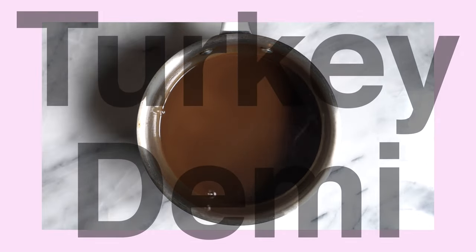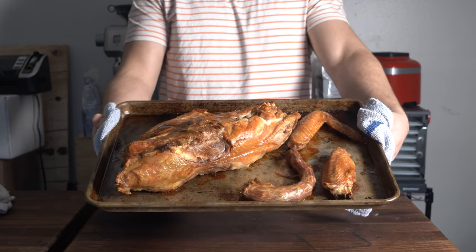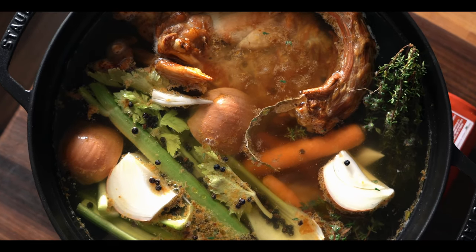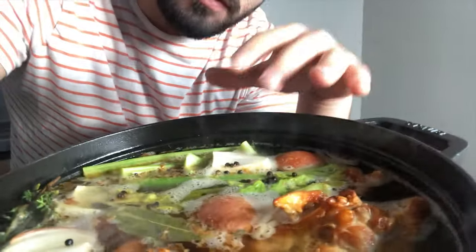Now we are at the turkey demi portion of the video. This is a great alternative to gravy. We're going to start with our stock using all the carcass, neck, and wingtips. Bake at 500°F until it gets some nice color, then deglaze the pan with some water and add that into the stock pot to get all those little drippings in there. Once we bring this to a boil, lower the heat to a simmer and let it go until it reduces by half or two thirds. Then we're going to strain it and start our demi.